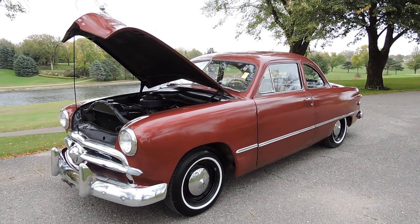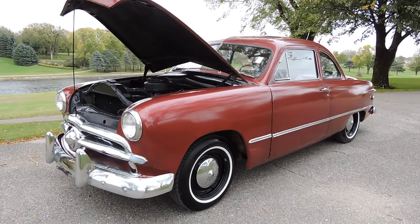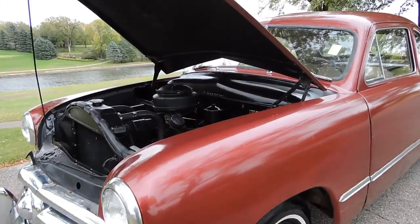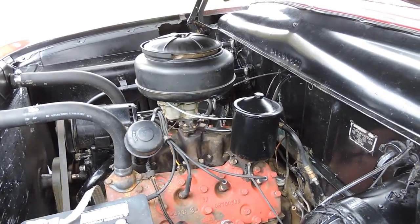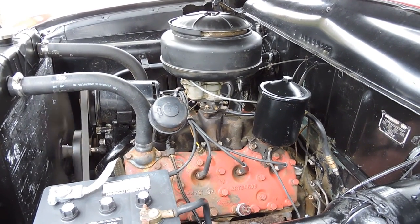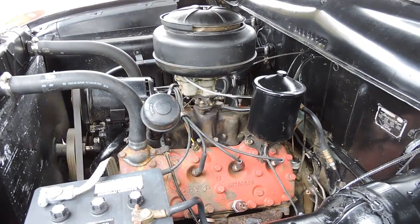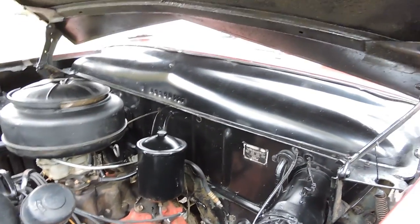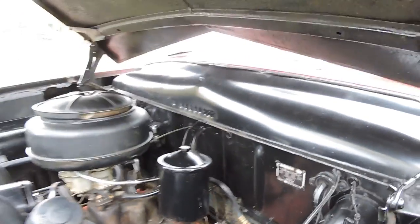This is a 1949 Ford Business Coupe. It came in on trade from Santa Barbara. It's a great running coupe — it's got a flathead V8 with a 3-speed manual transmission. The transmission shifts very smooth. You can barely hear this flathead run. It's one of the best running flatheads that I've heard in a long time. It's got its factory tag with a VIN number and everything on it.